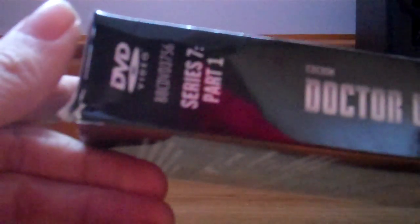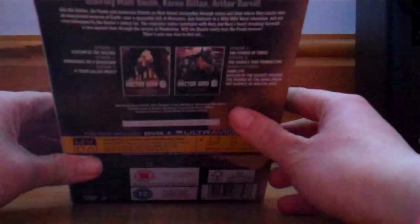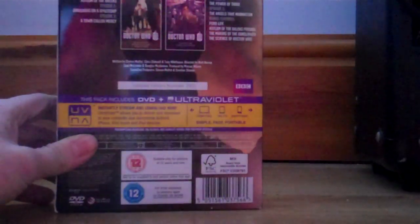You've got BBC DVD, the number 3756, that's the number of the DVD. Series 7 Part 1, Doctor Who, BBC, DW, and the 12 rating and BBC logo all there. And then on the back, this looks slightly different to the regular edition of Series 7 Part 1.